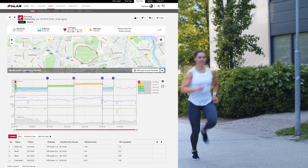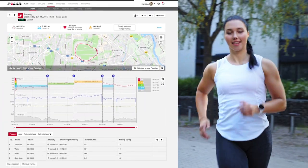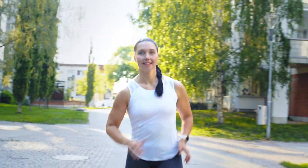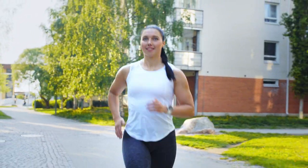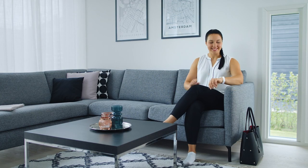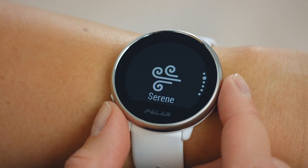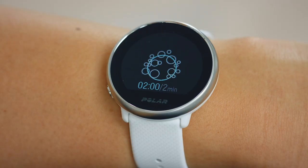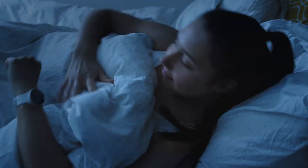Polar Ignite is a GPS fitness watch. You can see your route and pace details in the Flow app and web service. Recovery from training and stress plays a major role in your performance development, optimal daytime functioning, well-being and health. With Polar Ignite, you can learn how to make better everyday choices to improve the quality of your life.